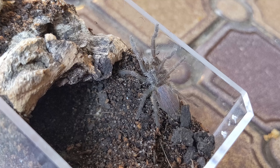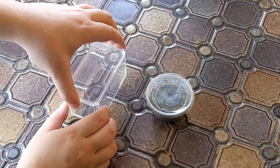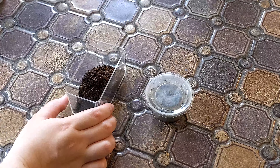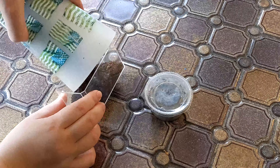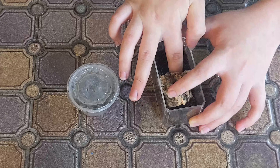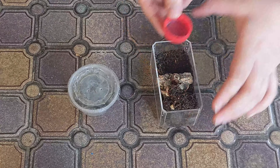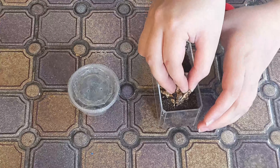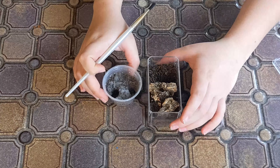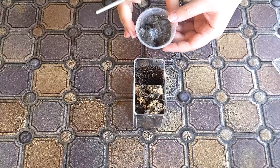Let's get right into it. We'll start with my chalcodes first. I had to set up his new enclosure — it's a small square container that used to house my GBB when it was a tiny baby. I don't really need to rehouse this sling, I just wanted to do it because the way it made its burrow, every time I open the deli cup to feed it or give it water it almost flies out. So I want to give it a bigger space and hopefully a burrow that isn't positioned in a way that encourages it to escape every time I open the lid.